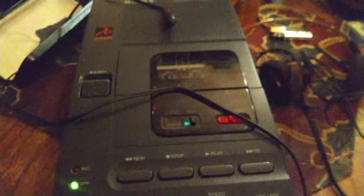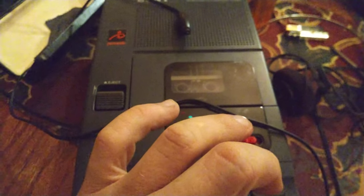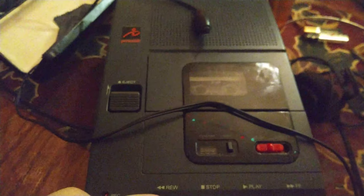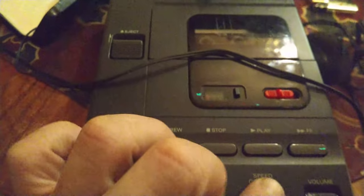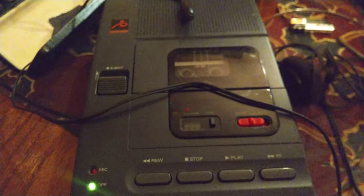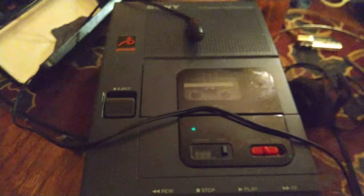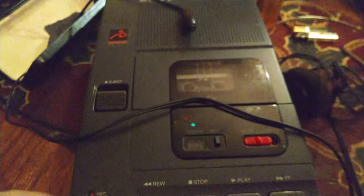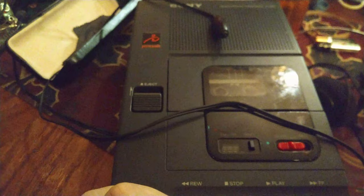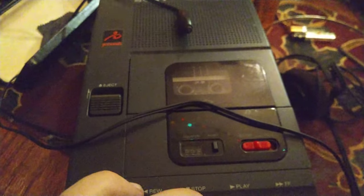Sony microcassette transcriber model M-2000. Freshly repaired with a brand-new rubber band. Microphone and speaker work. Let's test the headphones — headphones now plugged in. I can actually hear from the headphones, confirming they are not damaged. I can adjust the playback or recording speed; however, I cannot adjust the playback speed until I actually play it back.